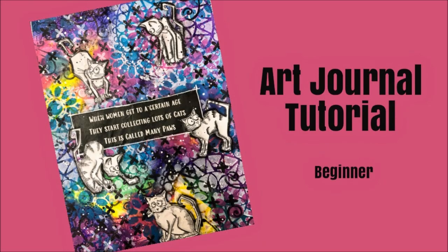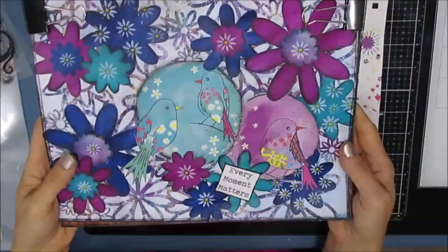Hi guys, Creative Katie Karen Burchill here. Welcome to an Art Journal tutorial. This one is perfect for beginners with lots of helpful tips and tricks.